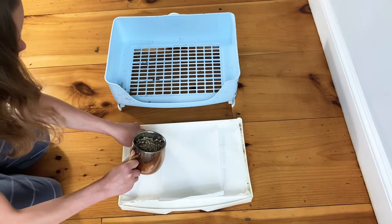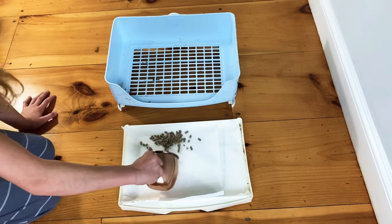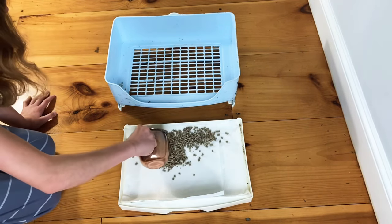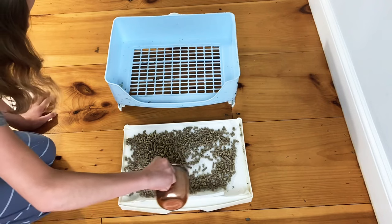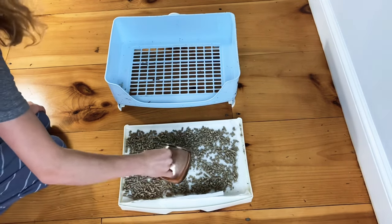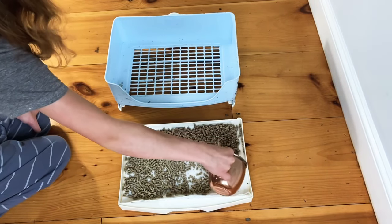The next step is to add a thin layer of litter onto the bottom of your litter box — just enough to cover the bottom. You should be able to see the bottom of the litter box, but it should all be covered by a thin layer of litter.